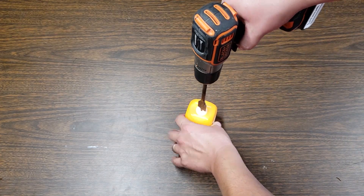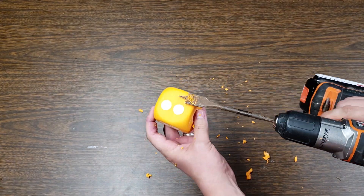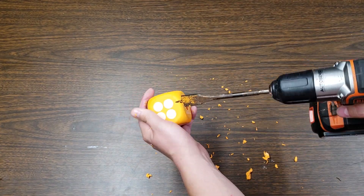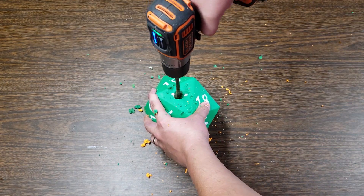Using the electric drill with the 3/4 inch wood-boring spade bit, measure how deep into the dice you want your bit to go. Then carefully drill straight into the dice. Use your finger to clean out the holes.